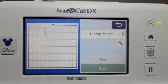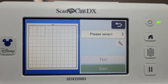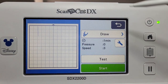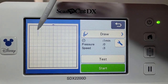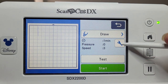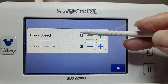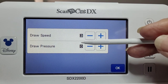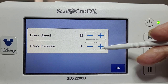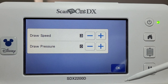I'll pop it into the holder and select draw. You can see only that draw line has shown up. I've got it on the default settings — the black outline indicates a default setting. Draw pressure is zero, but we can increase that. We'll do the first one on zero and just see how we go.